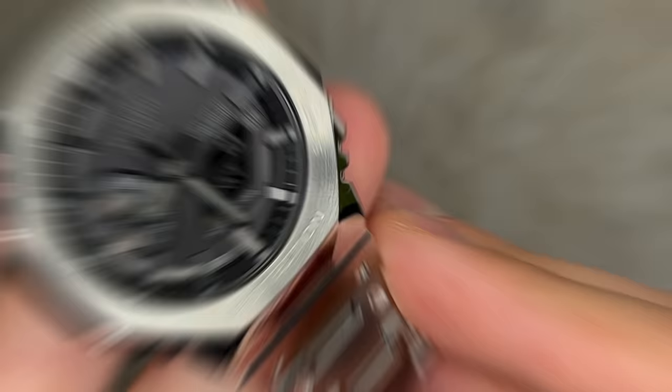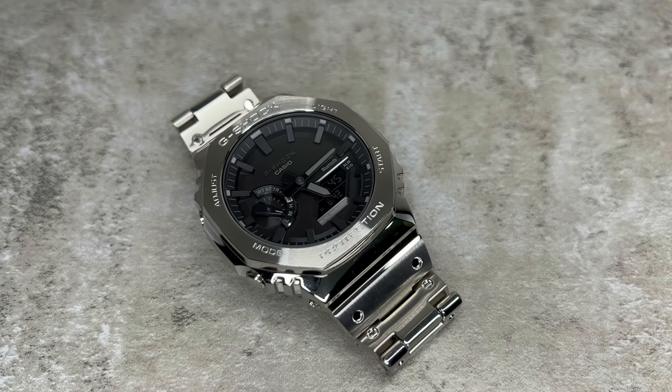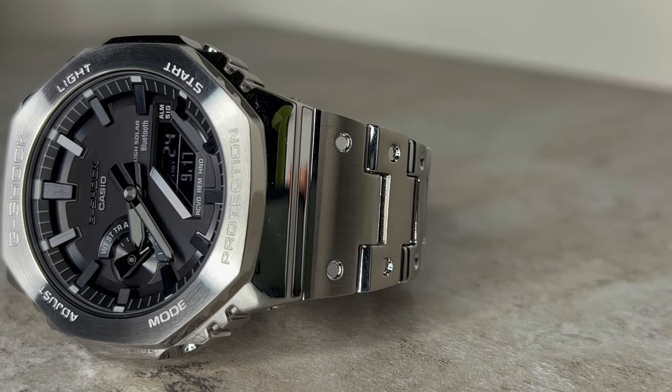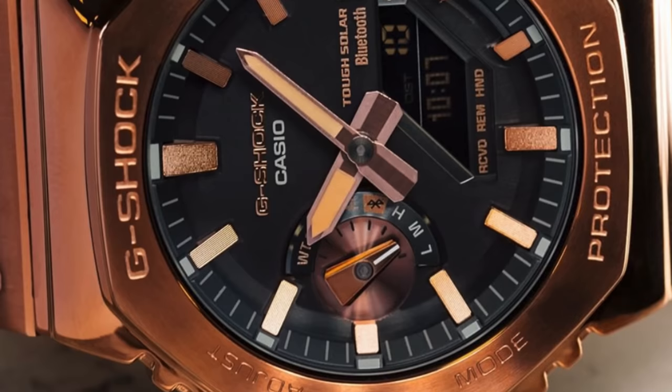G-Shock again utilizes their popular multi-layer dial, which creates a seriously intriguing three-dimensional look. Essentially everything is blacked out with subtle gray writing, much like the ever popular GA 2100 1A1 stealth model. All three models also feature a negative LCD display in the bottom right. This has sparked discussion, as the potential lack of legibility has prevented certain Casio enthusiasts from purchasing. I'm indifferent on positive versus negative displays personally, but I do think the negative display suits the stainless steel and full stealth models very well - though the rose gold model missed an opportunity with a positive display.